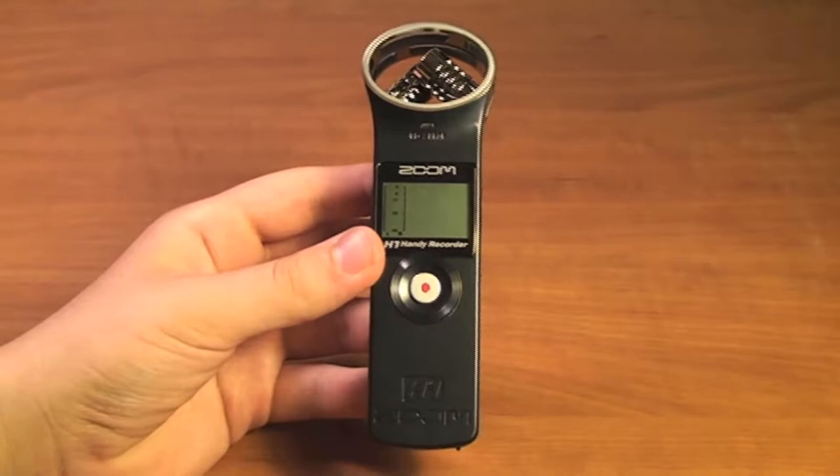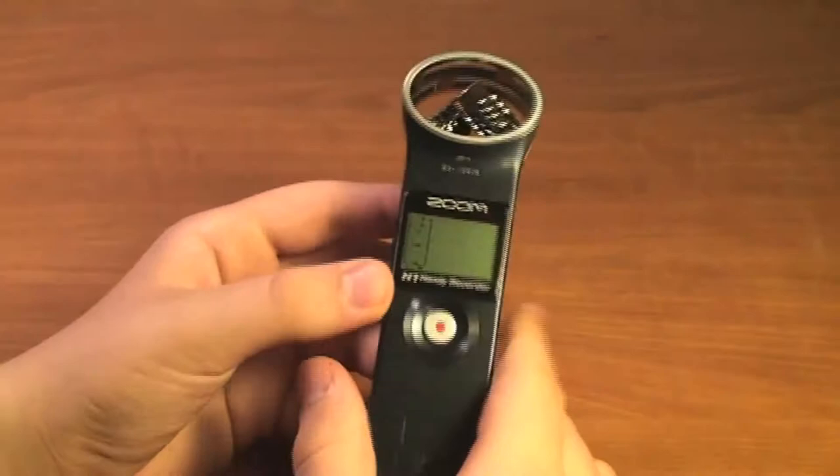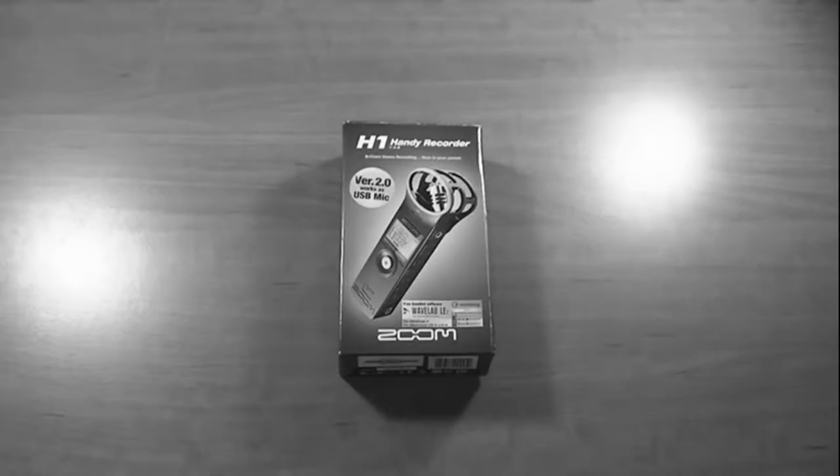Hey everyone, here we have the Zoom H1 Handy Recorder. You can think of this video as kind of like a video user guide. We're just going to go over exactly how to use the Zoom H1 and how to use all of the functions that it offers. So let's get started with turning the device on.